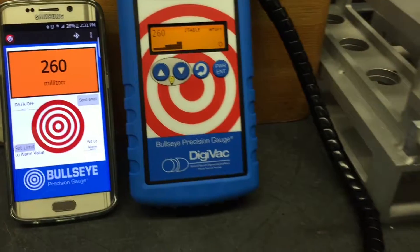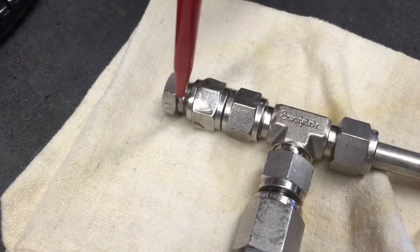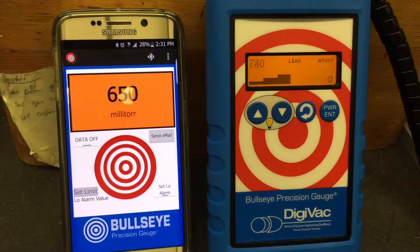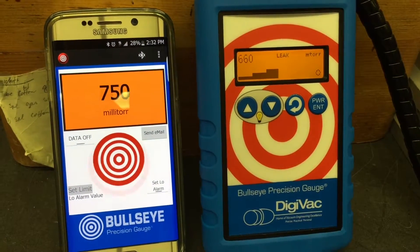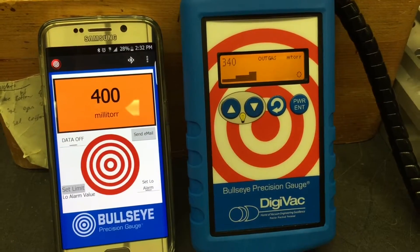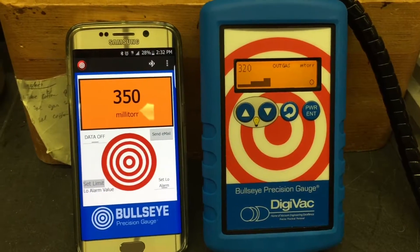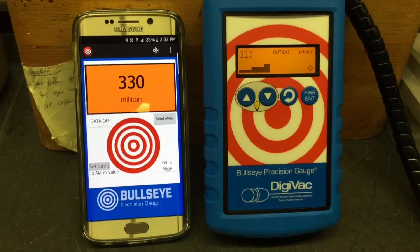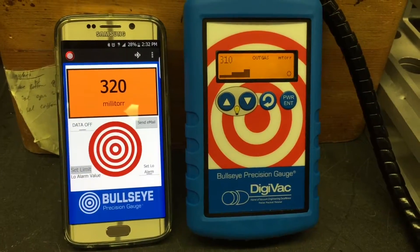Now we're going to the part that I loosened up a little bit. You can see that it's increasing by a few hundred millitorr, and now it's going back down. Now we know that there's a leak at that point.